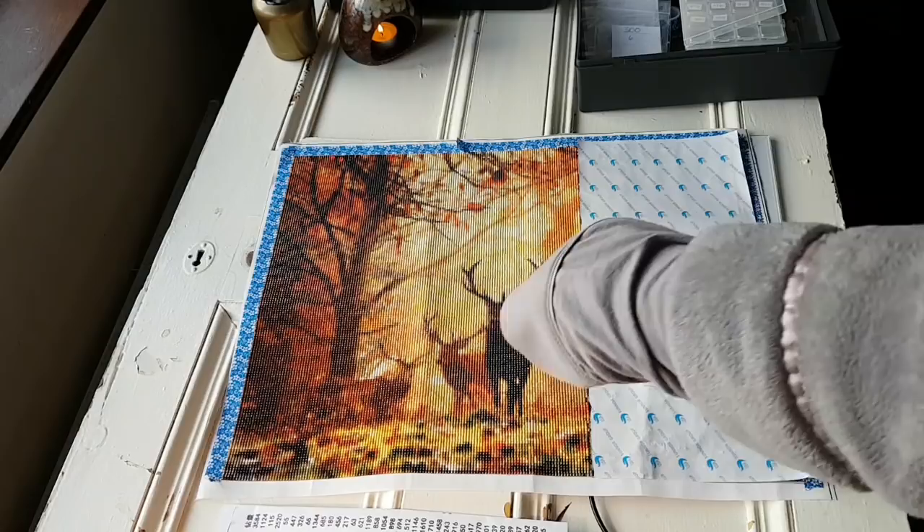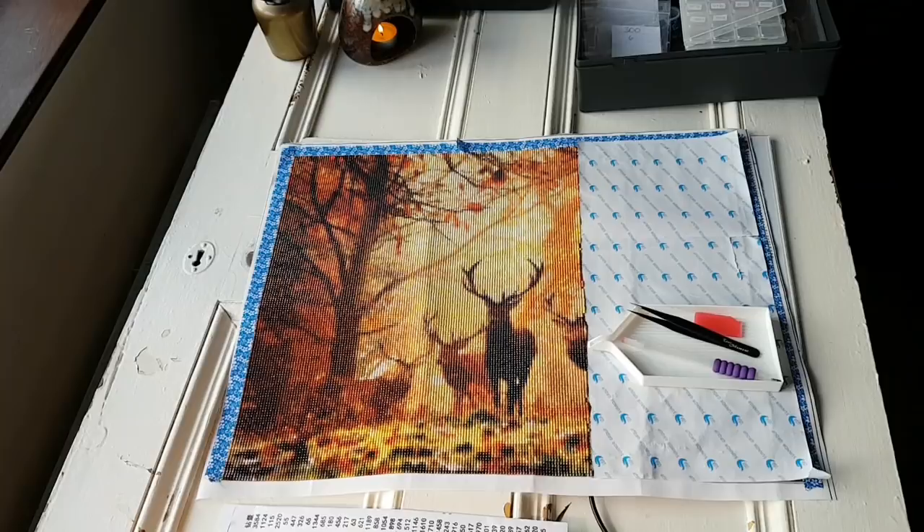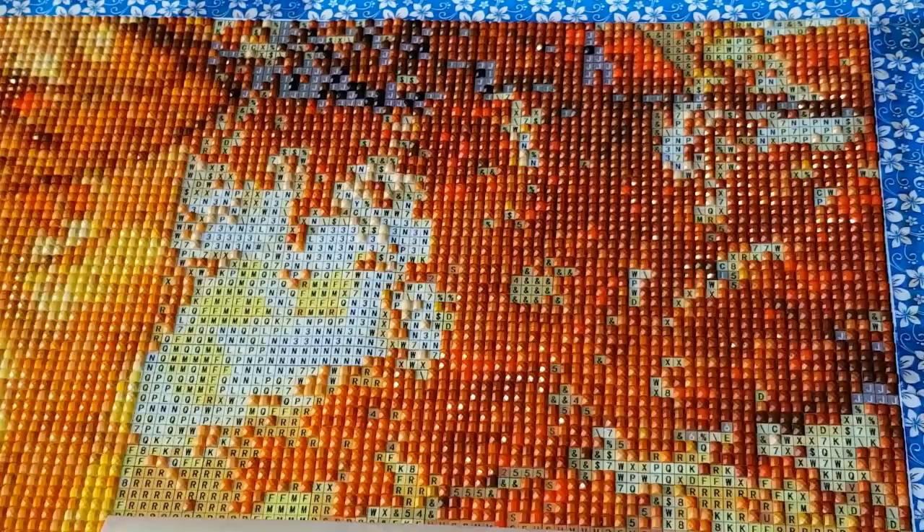Also, I'm in pajamas and a nightrobe, so don't judge me. I'm going to scoot you closer so that you can see the canvas and I'll talk to you in a second.